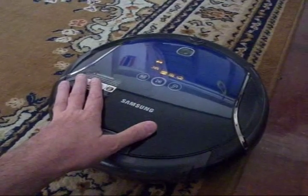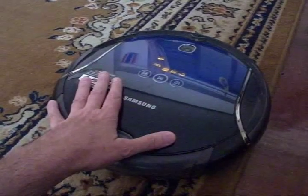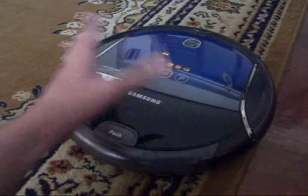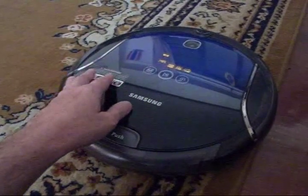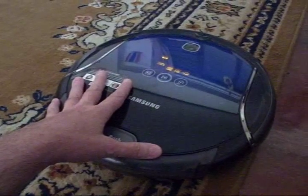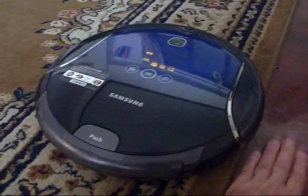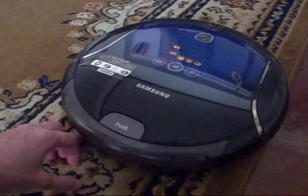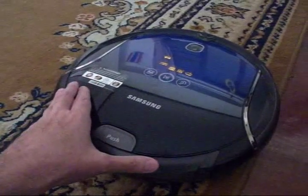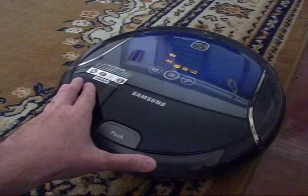We've had our robot vacuum cleaner for about a year now and there are some hints and tricks to make it operate more reliably, so it doesn't get stuck and call you and not finish the room. We've found it's more of a luxury item — it helps keep dust down between cleanings. It works better on harder floors like wood or tile, and okay on short carpets. Good room preparation is also necessary, so I can tell you some things to look out for that it will snag on.